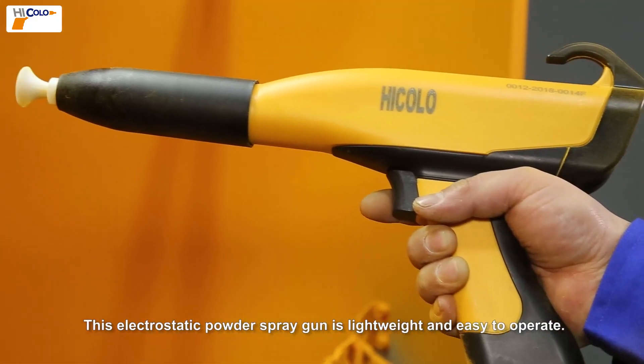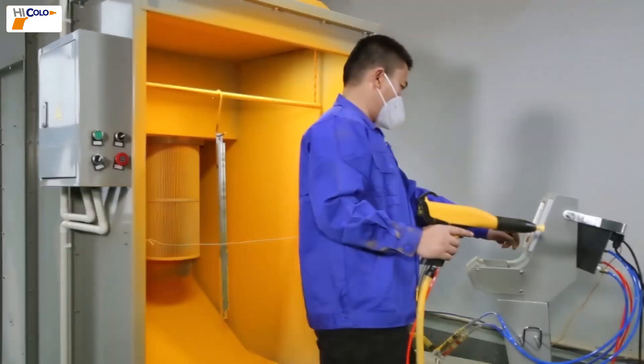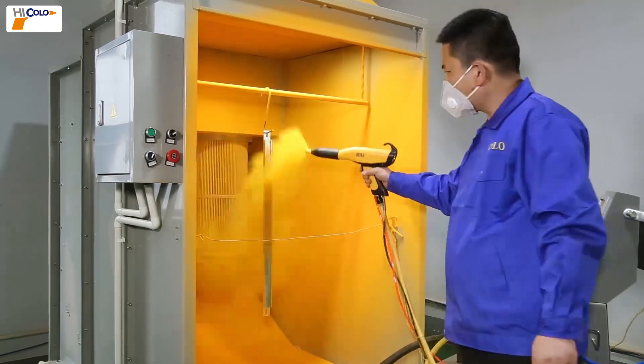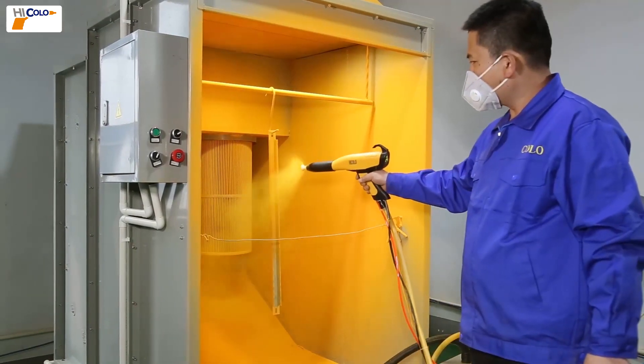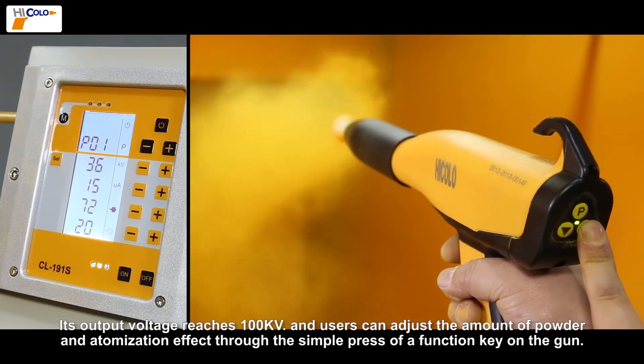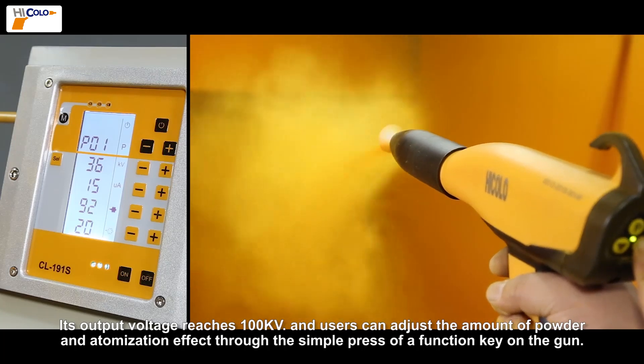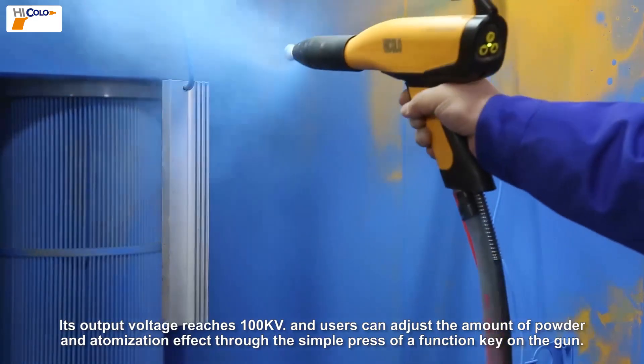This electrostatic powder spray gun is lightweight and easy to operate. Its output voltage reaches 100 kilovolts, and users can adjust the amount of powder and atomization effect through the simple press of a function key on the gun.